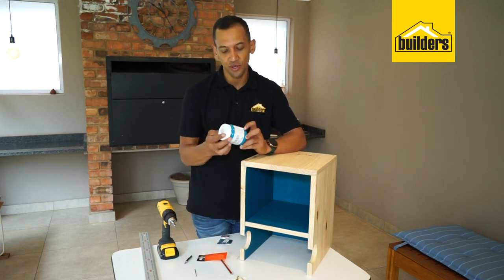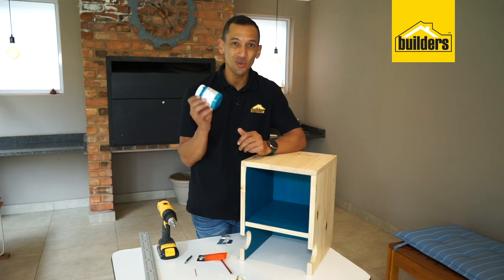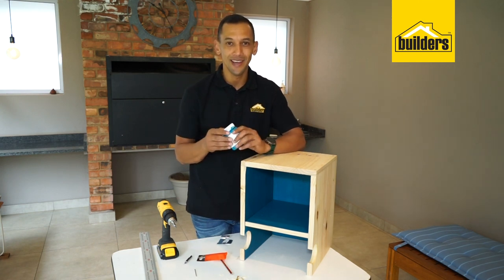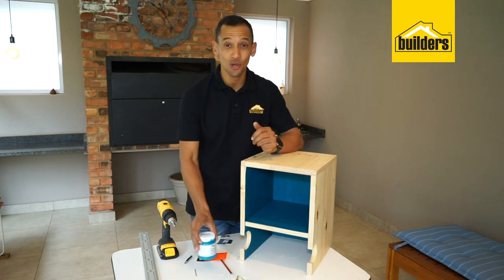We have used the Fired Earth chalk paint in this. You can use so many different colors — this chalk paint is fantastic and the color is indigo lights, but you can make it orange, red, or change it up the way you like. It'll really look great and gives it that pop of color. That's what you're looking for.